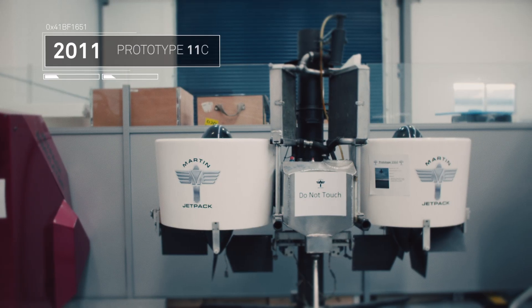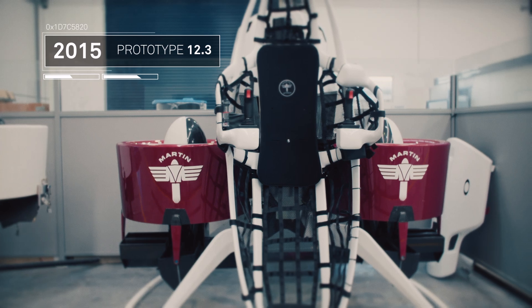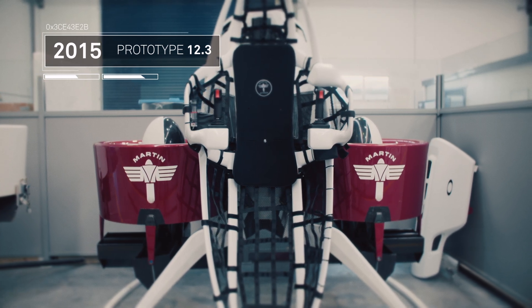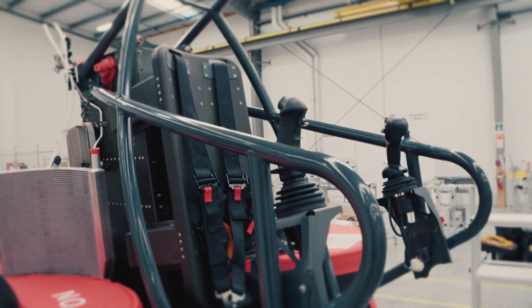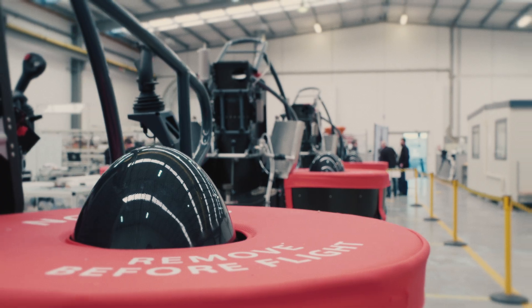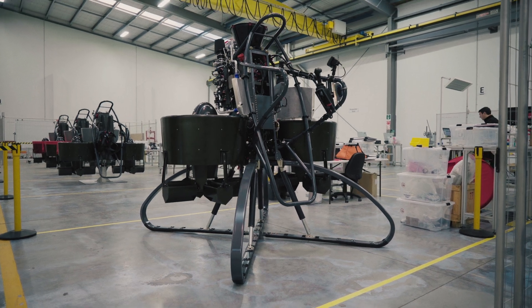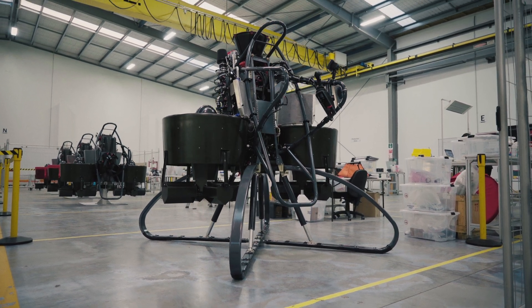Martin Aircraft Company has been around for many years and has been focused very much on developing the inductive fan technology for aircraft use. The difference between then and now is we've had significant investment which has enabled us to invest in the appropriate materials and components, which has allowed us to build the aircraft we have today in the form of Series 1. That Series 1 aircraft has got more flight hours in the last three months than the company had really put on any aircraft in its history prior.